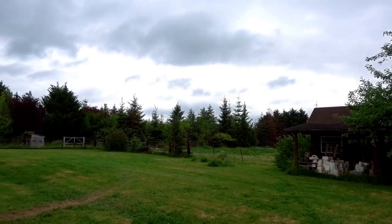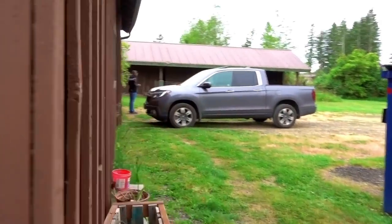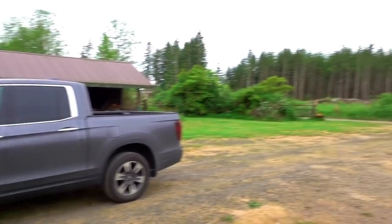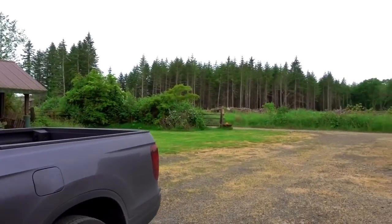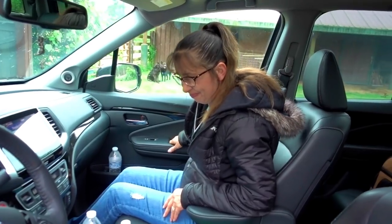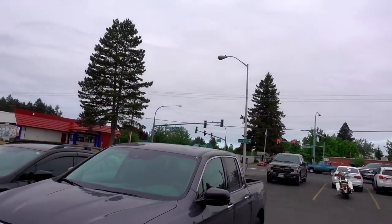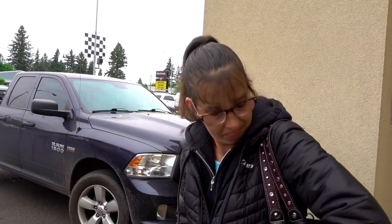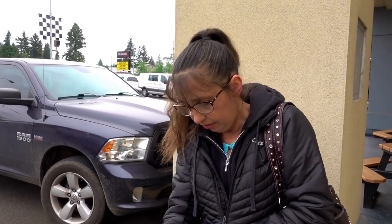Well hello there YouTube and welcome to a 53 degree Friday the 25th of May. It's Friday and this will be the beginning of a long weekend for us because Memorial Day is on Monday, so that'll be nice. Alright, we've made it to work — I don't think it's much warmer here, maybe five degrees warmer, but I'll head on down and start my day.